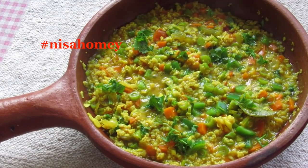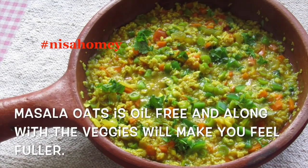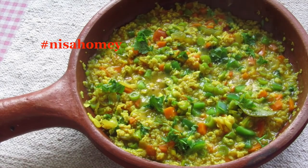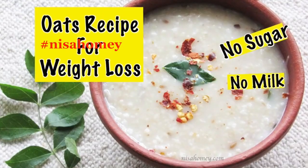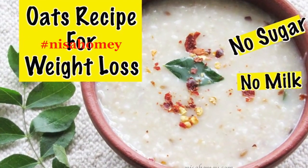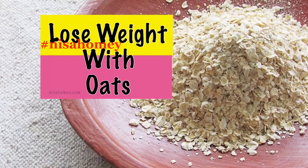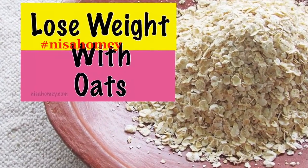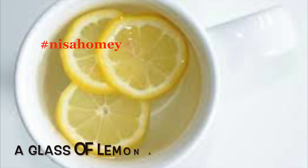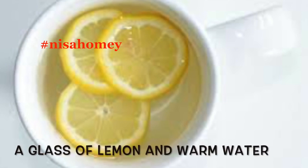For dinner, have a bowl of masala oats. This lightly spiced oats dish will make you feel fuller along with the vegetables — the recipe link is in the description below. For those who don't like masala oats, you can have simple oatmeal with jeera and coconut. Check out my video on how oats help with weight loss. Make sure you have your dinner by at least 7:30 PM.